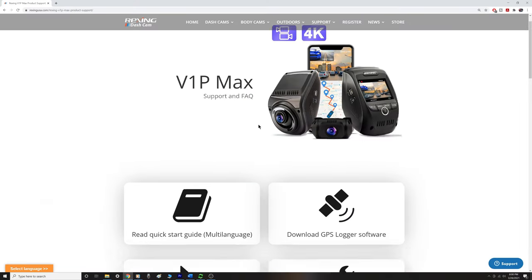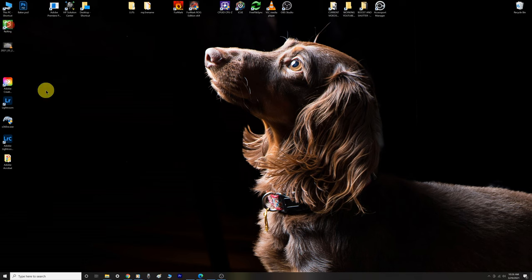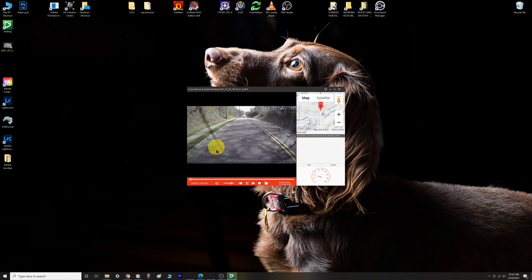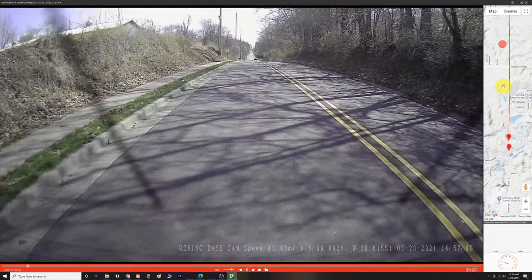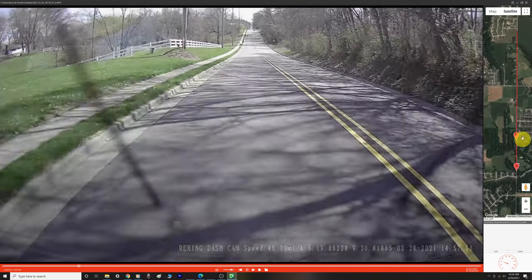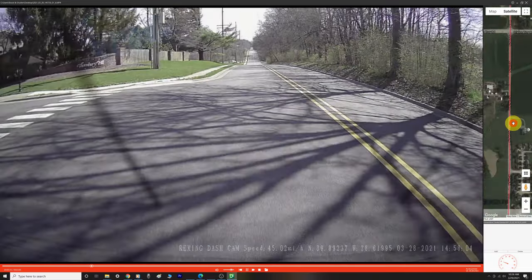A really cool feature is GPS tracking. Go to Rexing's website to download the Rexing GPS Video Player. Once installed, simply drag the video you want to view into the program. The video plays automatically, and on the right side a Google Maps window shows the entire trip mapped out — as the video plays, the car's exact location moves on the map. You can zoom in or out and overlay the satellite image. The app is a bit buggy, especially with 4K files, and the map portion can't easily be resized, but it is functional.